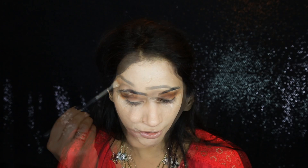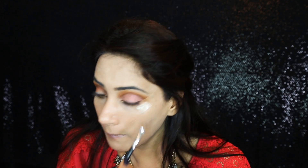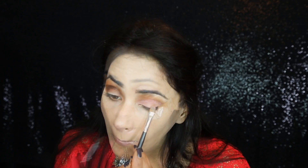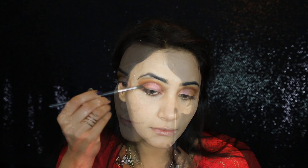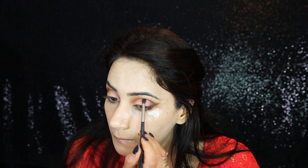Now I'm going to use Urban Decay Eyeshadow in Fireball — a peach base with a hint of an iridescent look of pinks and purples. I'm going back with eyeshadow Smoke only on my outer V area, dragging this color all the way up and then joining it with the crease.